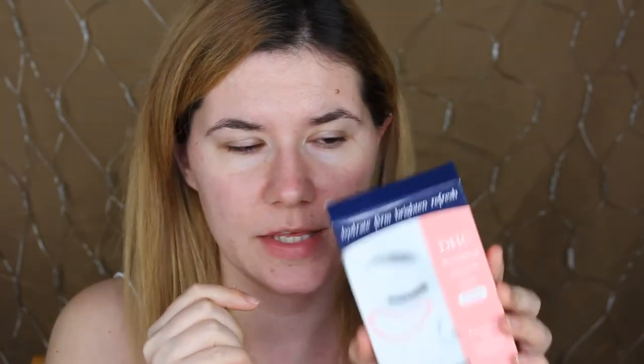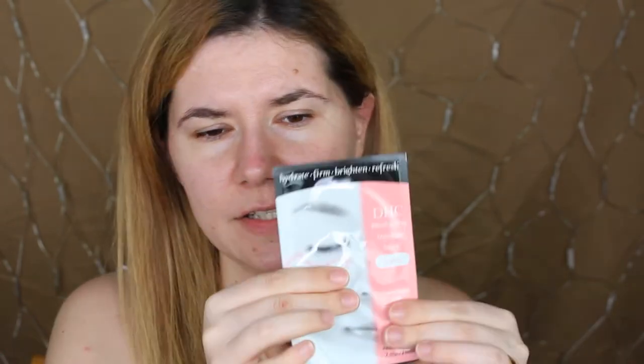I'm very excited to try this under-eye mask — I haven't tried this kind before. If you want to see me try it, keep on watching. I'm going to take a close-up picture of my under-eyes before putting it on just to see if there are any changes. This is how the packaging looks — it wasn't expensive at all, I think it was the cheapest eye mask I found.